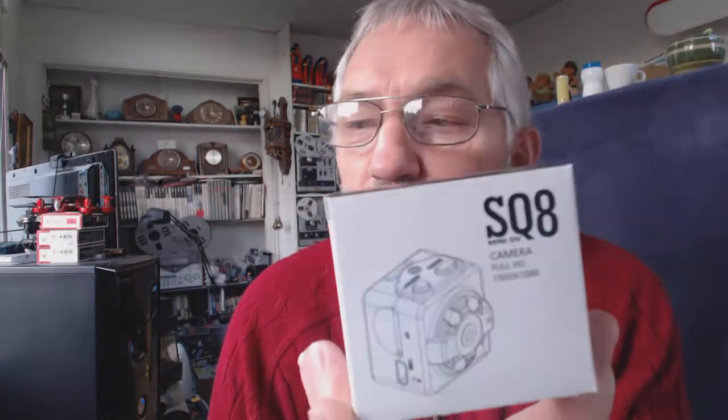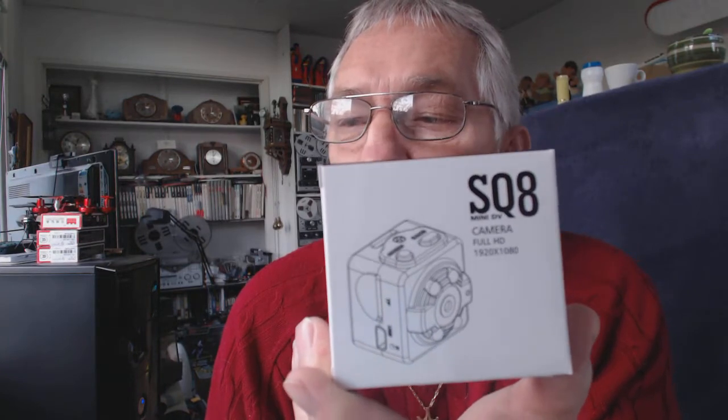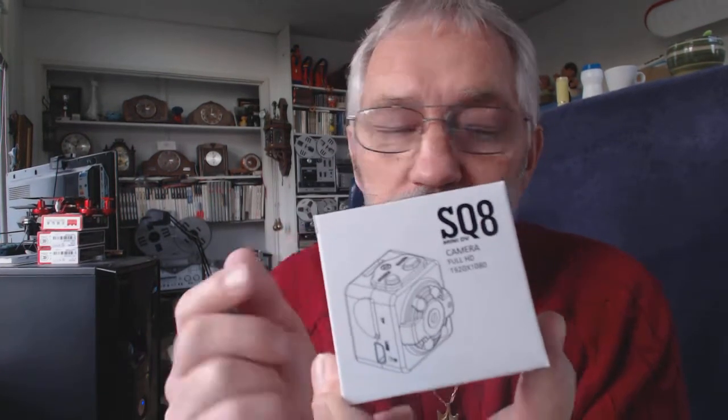Hi everybody, Rudy here. I recently bought a little micro camera, the SQ8, and they have a history of overheating — they get too hot, and I'll explain the reason for that.